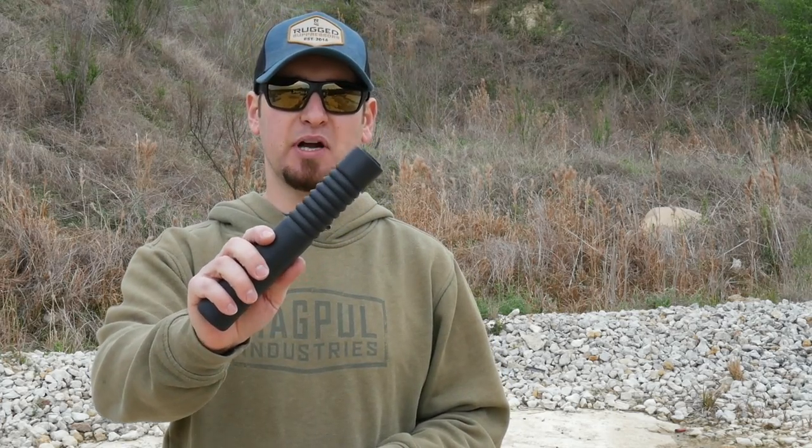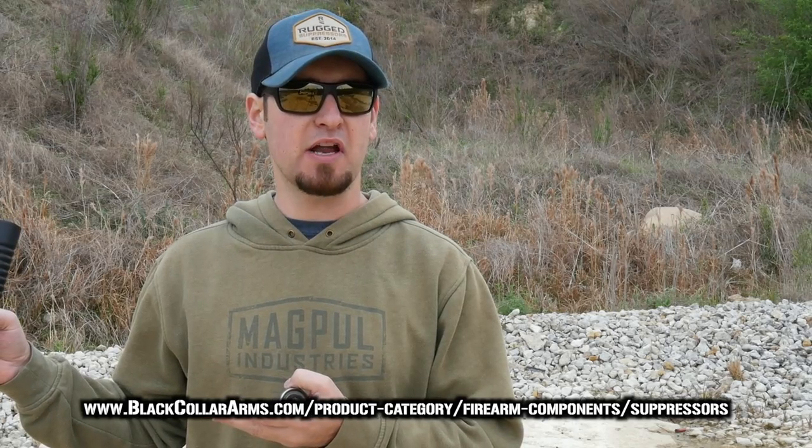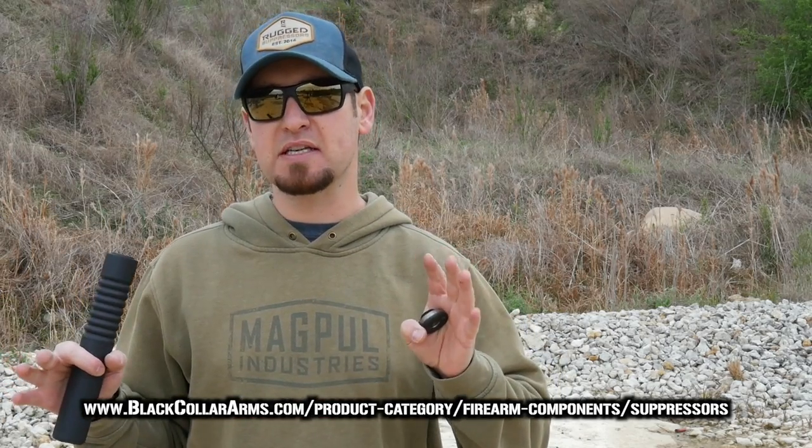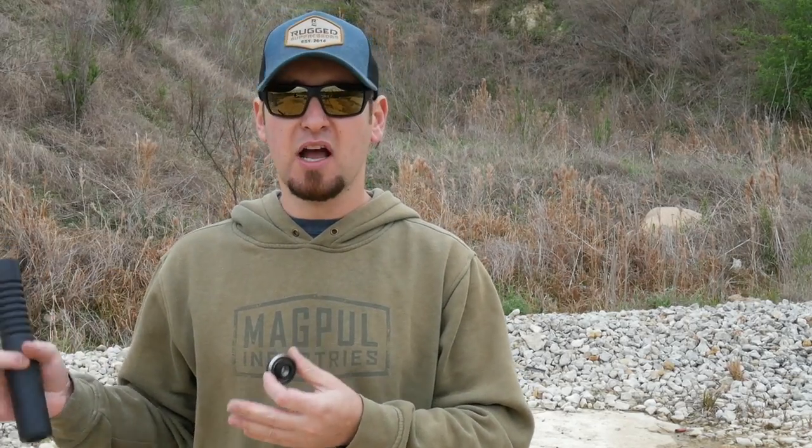Hey y'all, Jeremy from Black Collar Arms here, one of the co-owners. I wanted to do a video to announce a new product that we're going to be retailing. It is not a Black Collar Arms product — it's an AB Suppressors product. The reason we're recommending it is because we've been pushing 375 Raptor for a little over a year now. We don't have any stake in 375 Raptor, we just found this cartridge and fell in love with it.